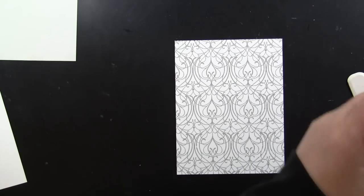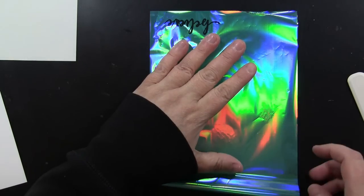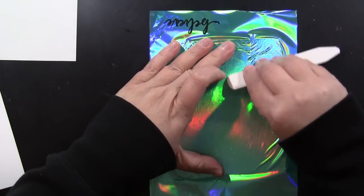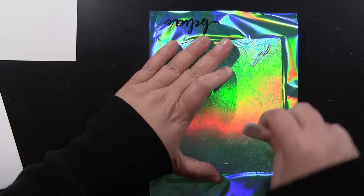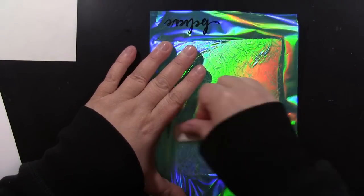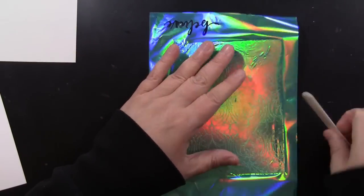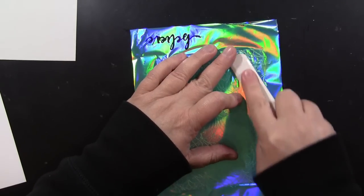Then you can foil this design without any heat, without any special tools. You're going to lay your foil right on top, shiny side up. I'm using just a bone folder to rub this, but you can use your hands or the tool I'll show you in a minute. You're rubbing the foil onto that sticky design that transferred onto the paper, and then you just peel back your foil.